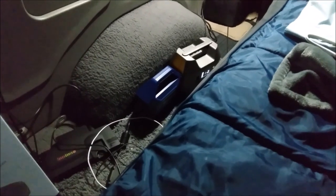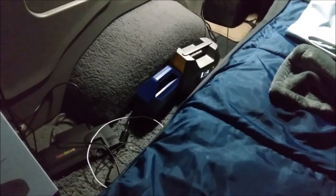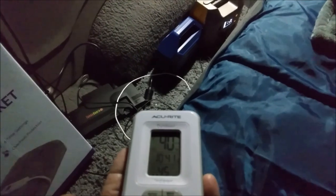Right now it is 45 degrees inside the van, 40 degrees outside. I just turned on my heater. I'm going to turn on this blanket right now. The blanket right now is 68 degrees, probably from getting heat off of this. So I'm going to plug it in right now.